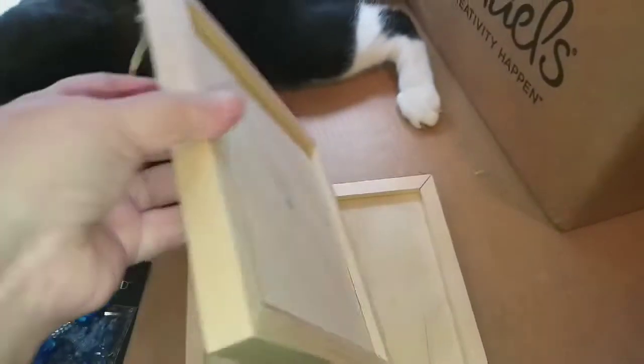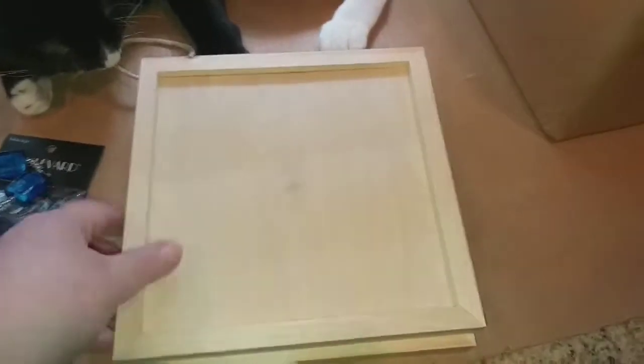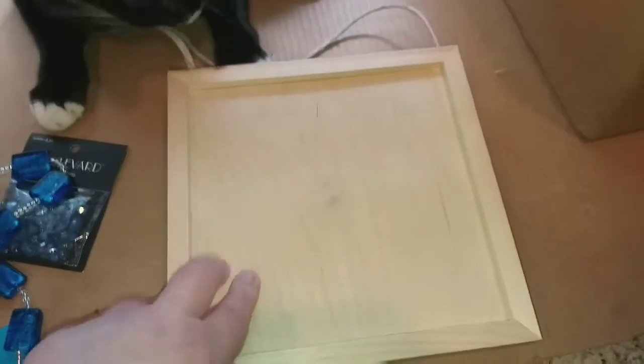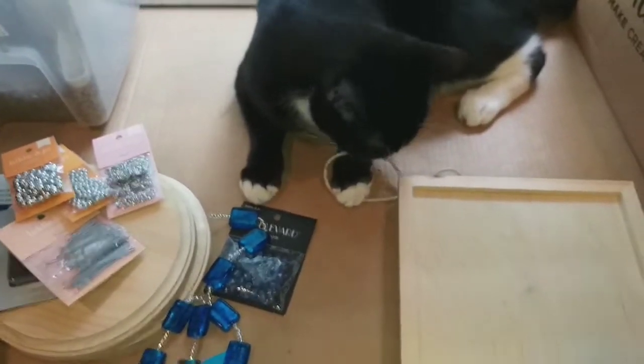I also got these unfinished wood frames or plaques — I believe this is eight by eight, or maybe seven by seven. It just says 'small frame square.' I have something in mind for this as well, and these actually already came with a string attached. I don't know if I'll be leaving that on there or not.